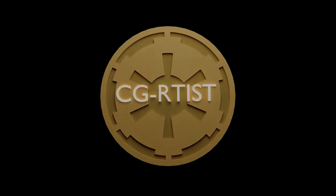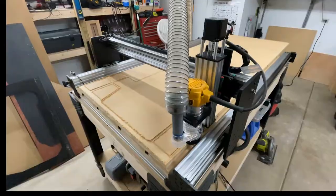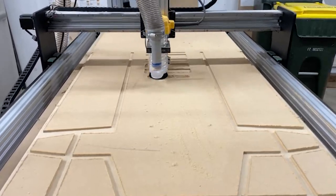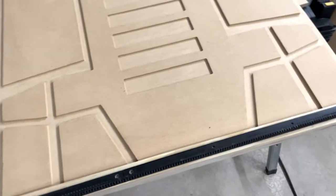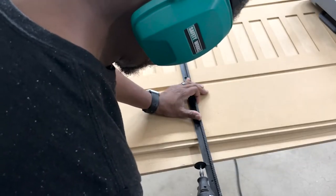Hey, welcome back. After a small break for the holidays, I'm finally back to working on the entrance area. No better place to start than the door, so once again the CNC is put to work. I start with half the door, then spin the board around and do the other half, hoping the two sides align. Once the door is ready, I have to include the auto slide track.